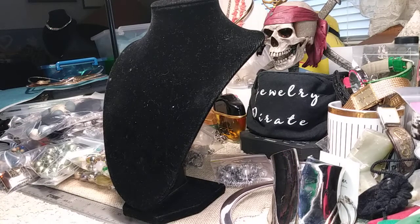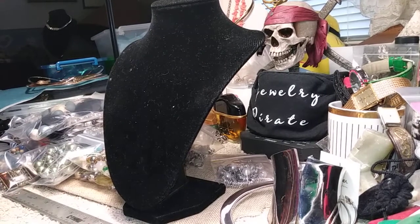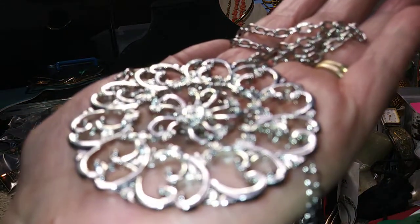This is a costume necklace with a great big medallion on it and a very long chain — it has a teardrop at the end of the extender. The chain is about 28 inches. Pure costume — one dollar.